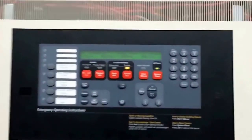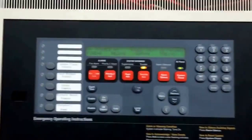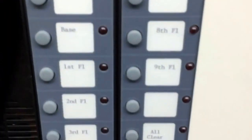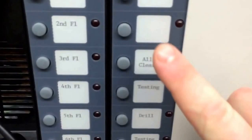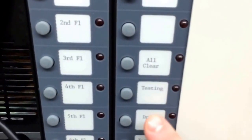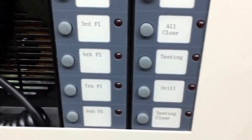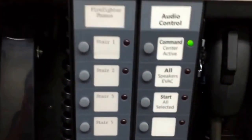This is going to be a test of a 4100U voice system using all total function voice capabilities. Got your basic panel here as you've seen maybe in a few of my other videos. Got all the speaker messages listed here — got to do the all clear, start the testing message, drill for fire drills which we're not going to use for this purpose, and then the test clear message which you'll hear at the end. Same basic functionalities.